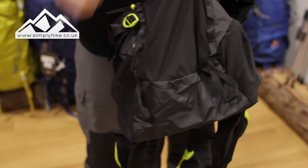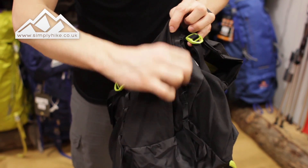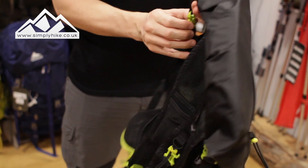You've got two loops at the bottom which are handy to tie in with the loops at the top for your walking poles, and then the loops on the side are ideal for hanging stuff off with carabiners and so on.